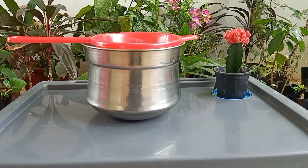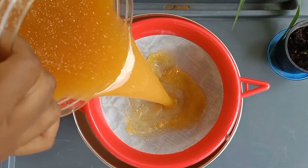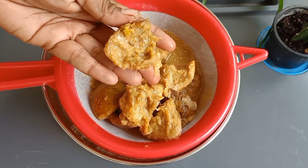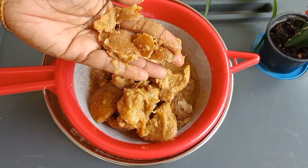Take a vessel and place a filter on top of it. If we keep bioenzyme for more than 6 months, then the solution becomes very stronger. As much as bioenzyme gets older, it gets very strong and effective. As you can see in this video, the orange peels are fermented well and become so mushy.